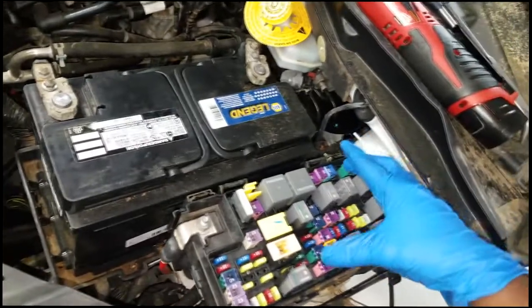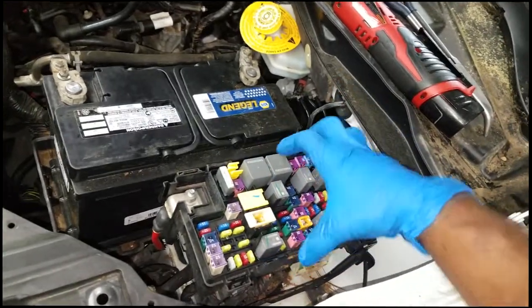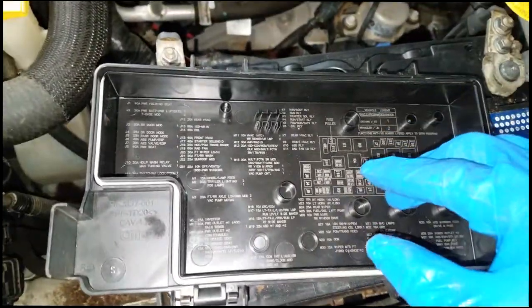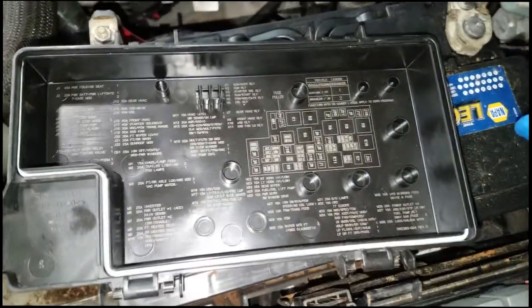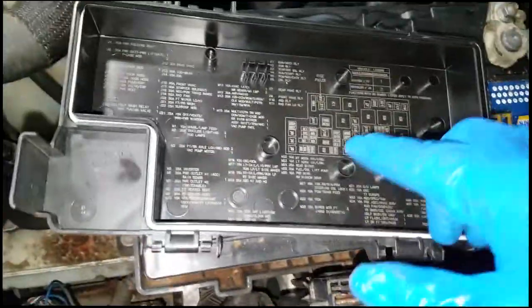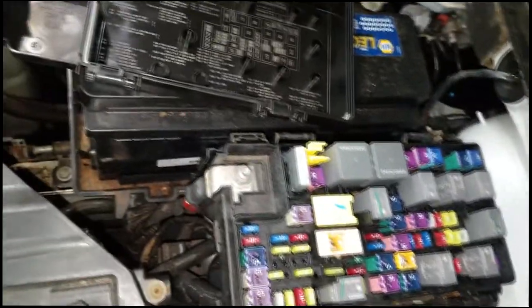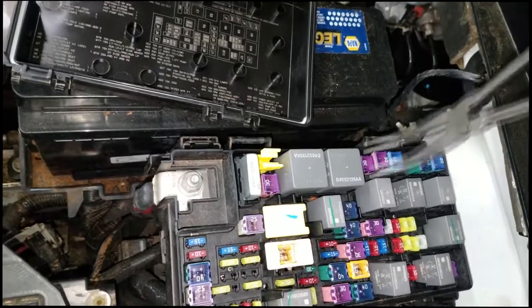I need to find the fuse cover to identify which fuse controls the ABS module. Let me grab the fuse cover. J7 is the ABS module fuse — let's pull it and take power away from the ABS module, which will take it off the bus.